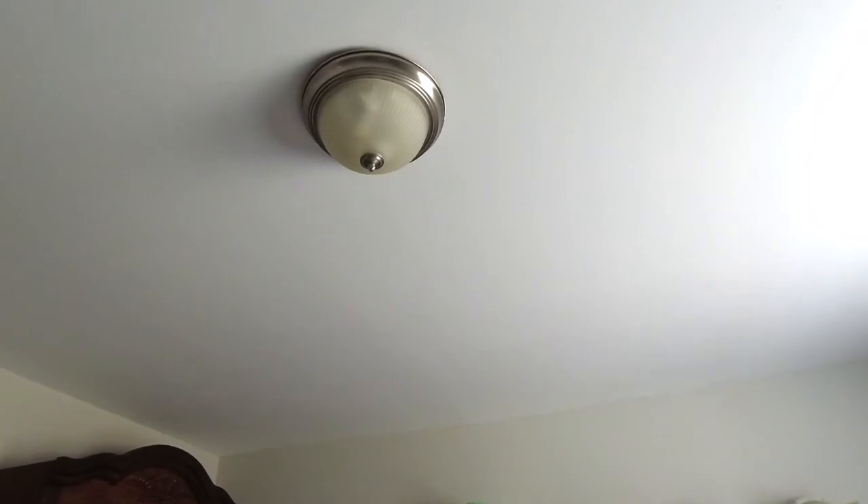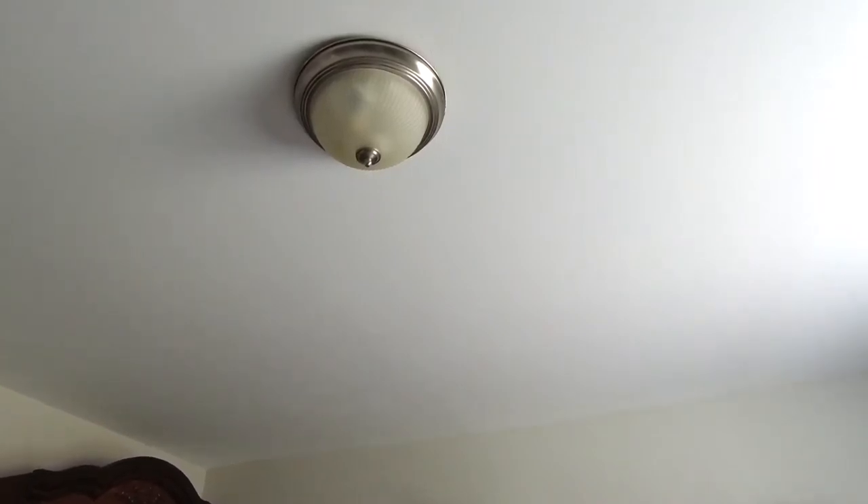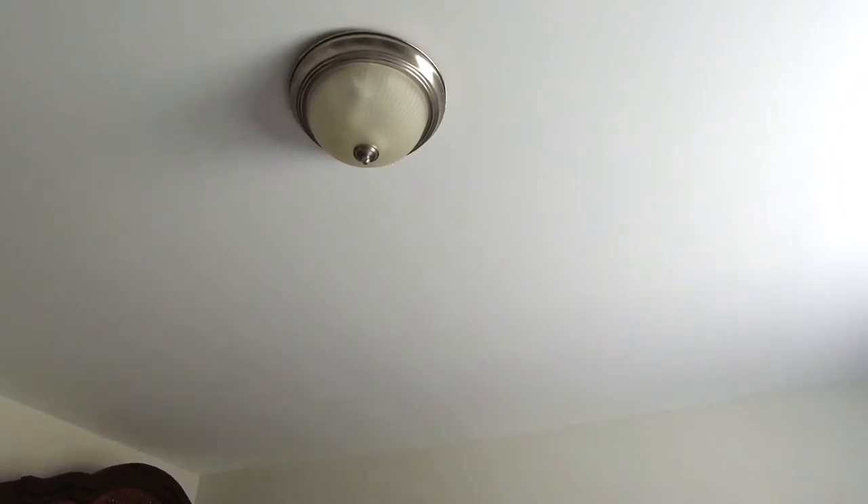Lots of us have light fixtures similar to this one in our homes for a couple of reasons. One, they're about as cheap as money can buy, so they're pretty common in more modern construction just because they're inexpensive and it brings the overall cost of the home down. However, it's not a very attractive light fixture, so we're gonna go ahead and be replacing it today.